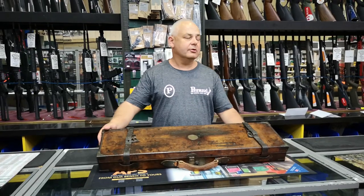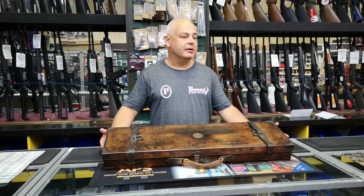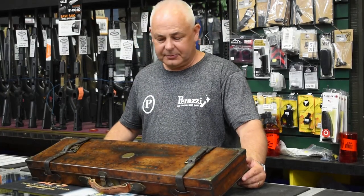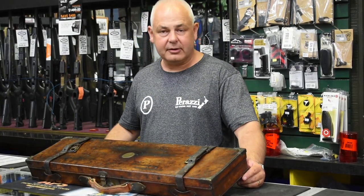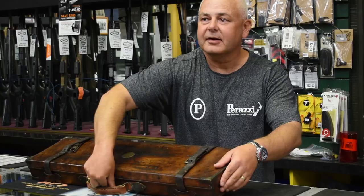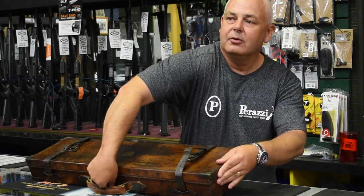Ladies and gentlemen, got something to show you tonight — something a little bit interesting. We've got a beautiful leather case here that looks like it's been to hell and back; undoubtedly it's got some real history. In here we have a lovely...